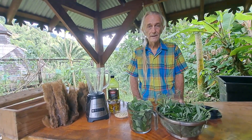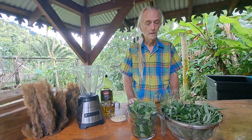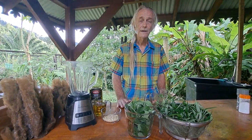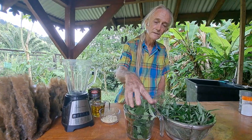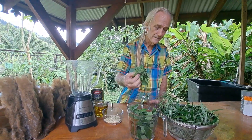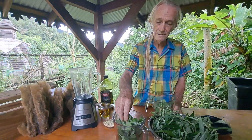Today we're going to be making a pesto pizza, and this is going to be enhanced with raw cannabis mixed with the basil. This is kind of a tropical variety, but with a very strong basil taste.